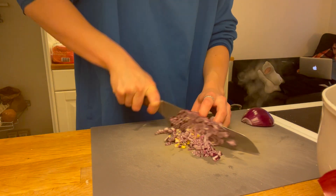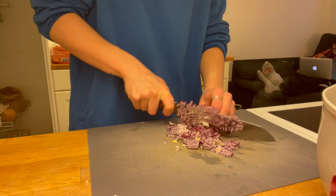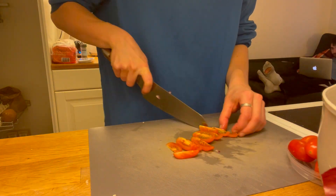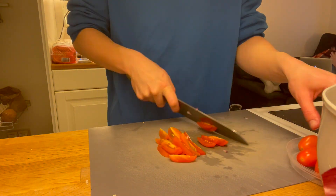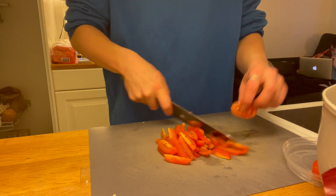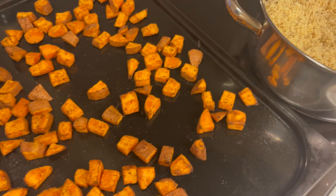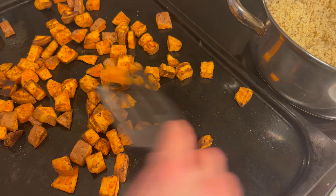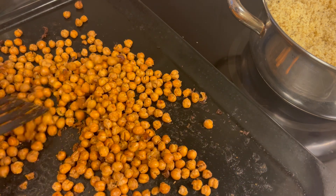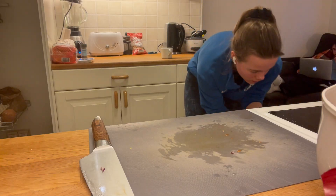Now whilst the chickpeas, sweet potato, and couscous are all cooking, I prepare the veg. Finely slicing one red onion, adding it to a large bowl that everything will be mixed together in. I wash about two handfuls of cherry tomatoes and slice them into six pieces — same reason as the sweet potatoes, keeping them small for even distribution in the salad. I then check on the sweet potatoes and chickpeas; they've been in the oven for about 15 minutes. I remove them both, give them a little toss, and place them back in the oven for about another 15 minutes to cook further and crisp up.